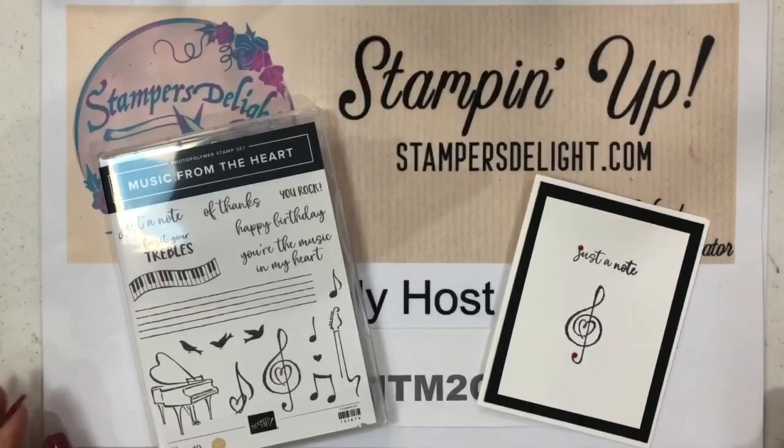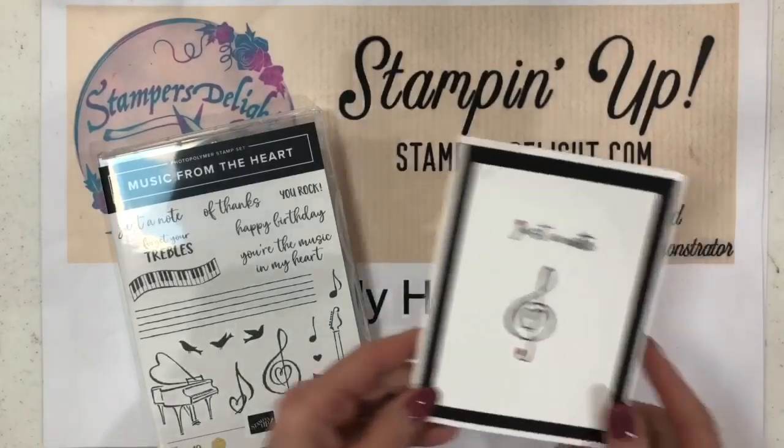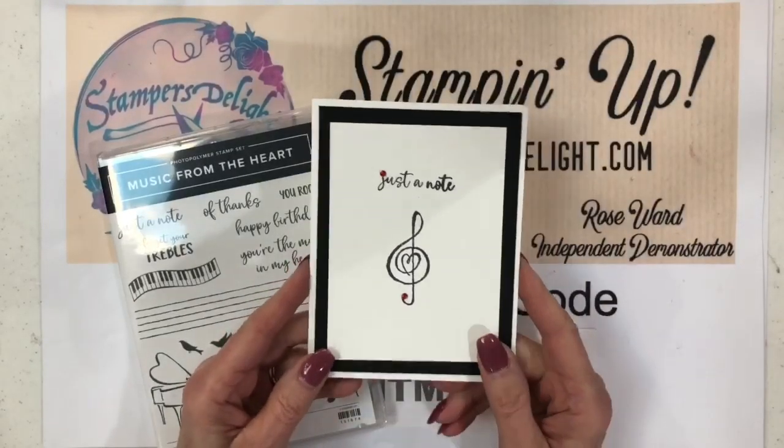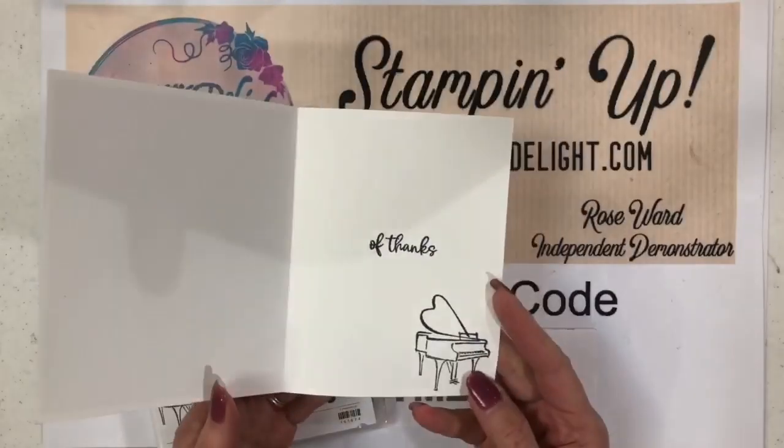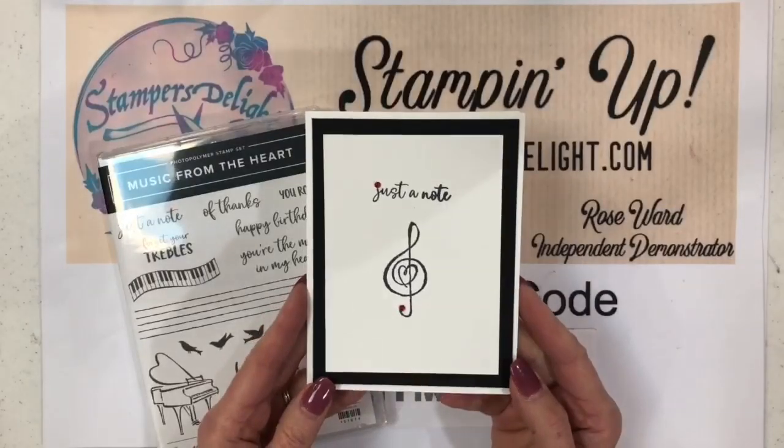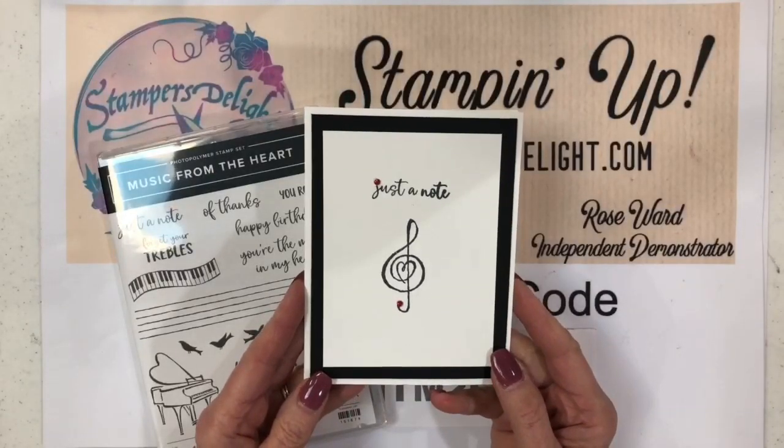Probably because my husband is a musician! This is the cute little quick card I did — just a note card. If you're like me, you love the way black and red looks together, but I want to change it up just a little bit. This is just a simple thank you note card, very easy to do.